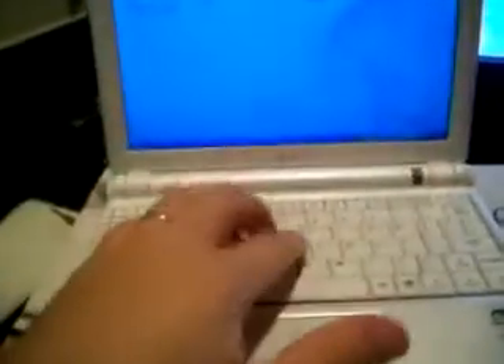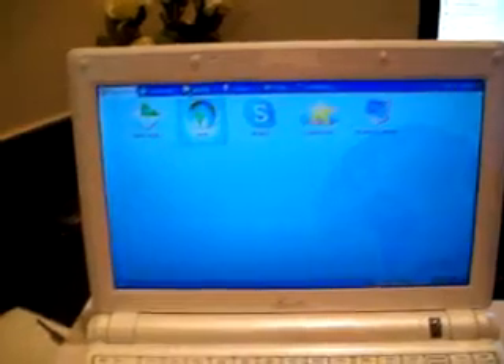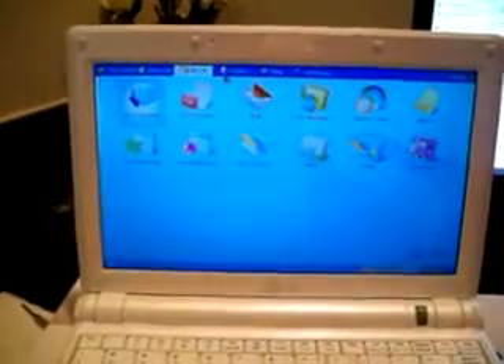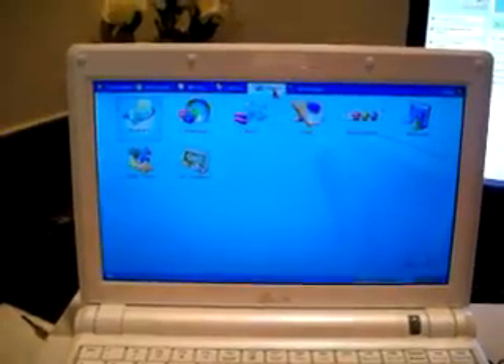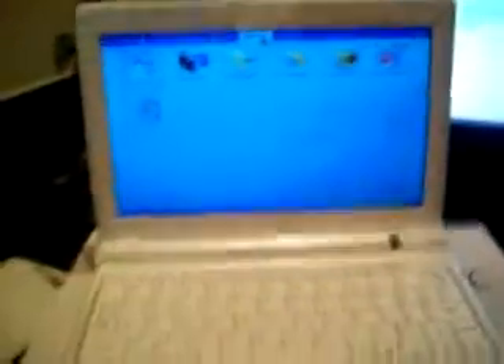I bought the Asus EPC-900A. This is what it looks like - small, compact. Comes with Linux, at least the one I bought does, which is really the only way to go. It has these little tabs at the top like Work and Internet. Performance is not bad if you're just surfing the web and typing a word document, but anything else you probably want to upgrade it, which is what I'm going to do today.